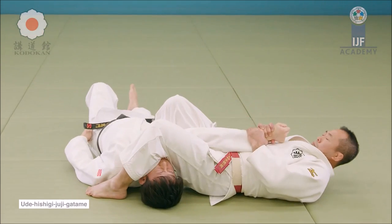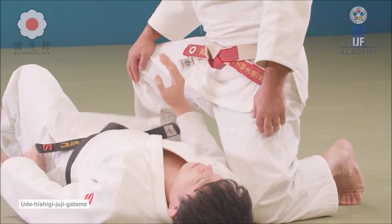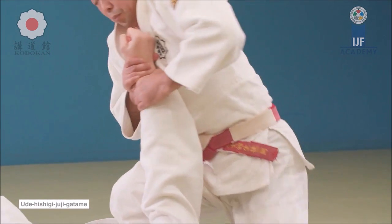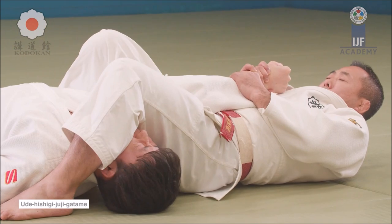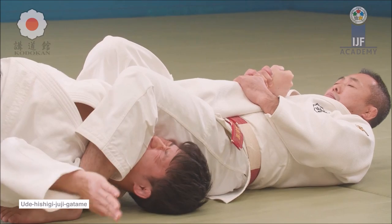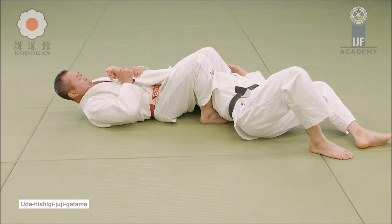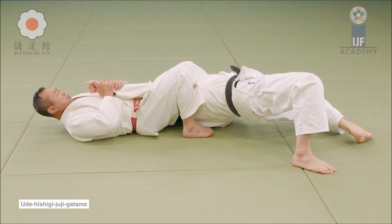This is Juji Gatame — Ronda Rousey made it very famous, and Hickson Gracie as well. It's one of the first arm locks you'll ever learn in BJJ and Judo, but it works at the highest level to this day. The point is to use your hips as a fulcrum: extend your hips, put pressure on the elbow, thumb upward, breaking the elbow or the arm. Hoyce Gracie also used it on top and from guard, fighting off his back in the early UFC days to get the tap.